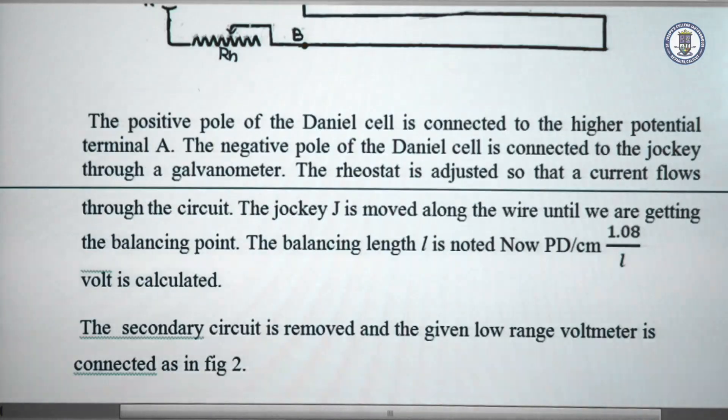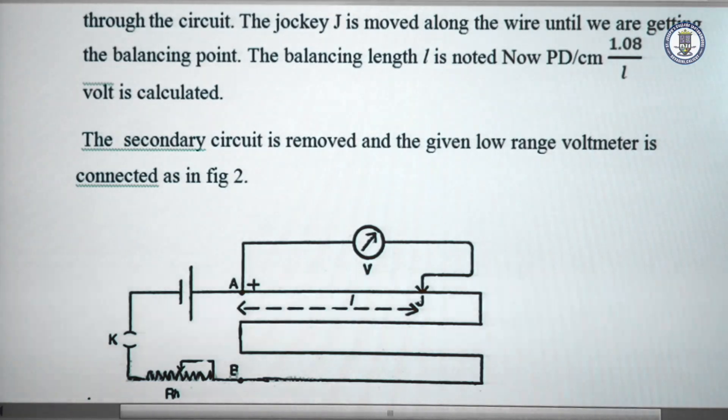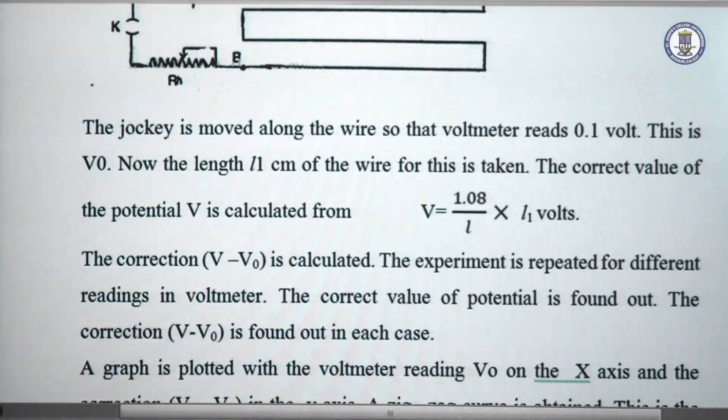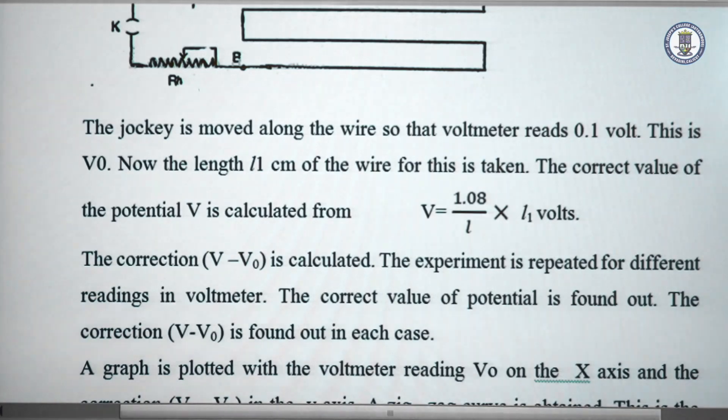We remove the Daniel cell from the secondary circuit and connect a voltmeter in the secondary circuit. The voltmeter reads a voltage V0, which we note in the tabular column. We then find the corresponding balance length L1 and calculate the voltage across the voltmeter using the formula 1.08 divided by L into L1 volts. Then we determine the value of V minus V0, which gives the correction in the voltmeter reading.